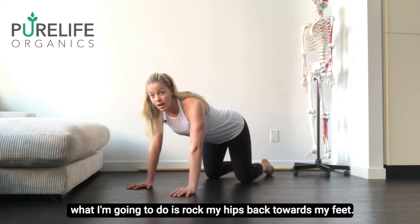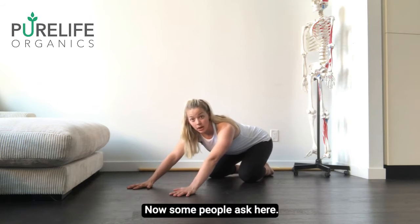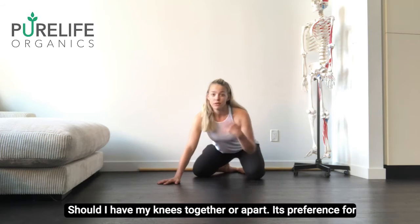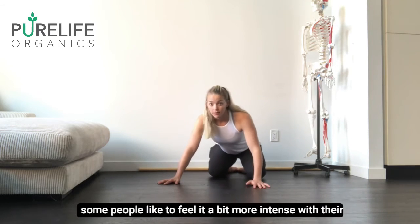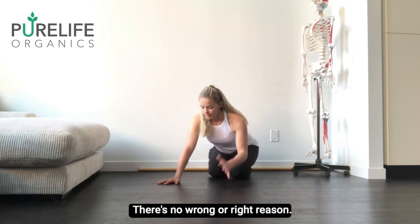From there, I'm going to rock my hips back towards my feet. Some people ask: should I have my knees together or apart? It's preference for you. Some people like to have it work more on a hip opener; some people like to feel it a bit more intense with their legs together. Find what's comfortable for you — there's no wrong or right.